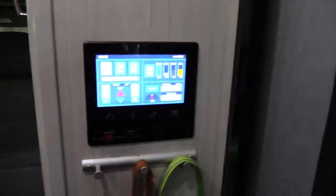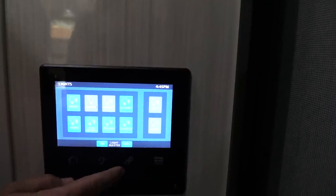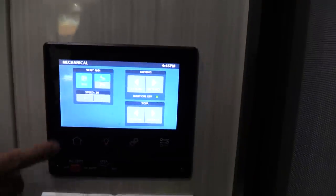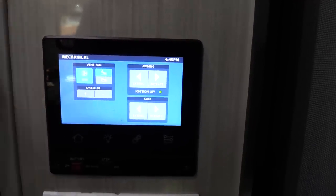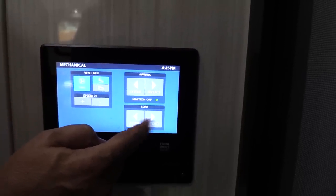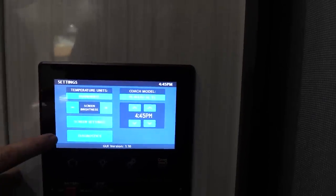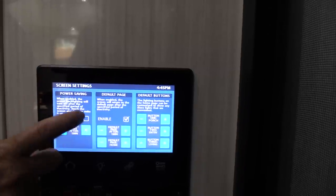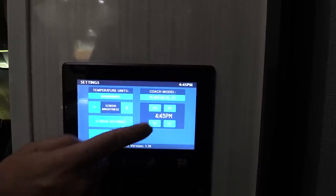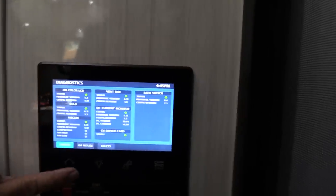This control panel has everything you need to know about the unit. You can turn on and off lights, porch lights, awning lights, and bathroom lights. Here you control the ceiling fan speed — it's a Fantastic Fan. You can also extend and retract the sofa and the awning. There are screen settings for power saving, default page, and you can set the time and run diagnostics. Green lights are good. It's a pretty neat little system.